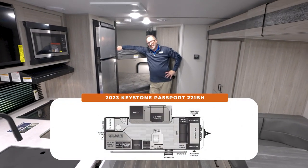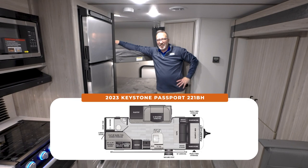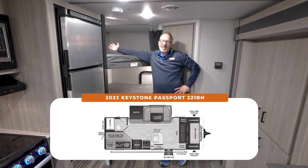Come here, baby. Let me show you your new bunkhouse RV. Welcome to the Keystone Passport 221BH.